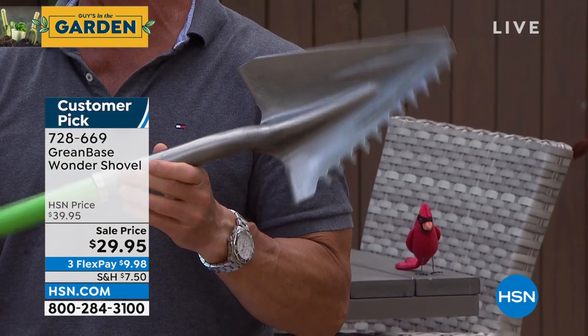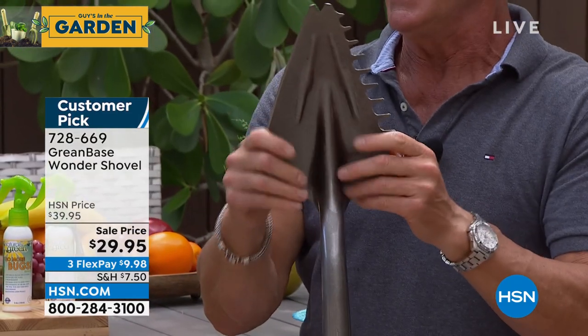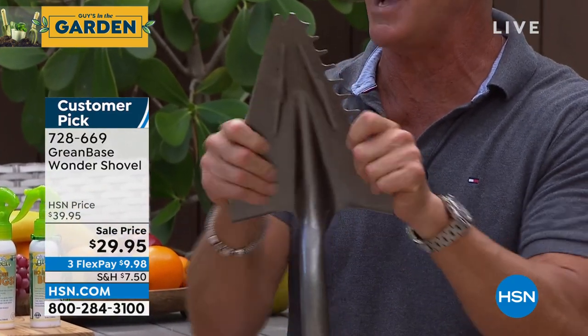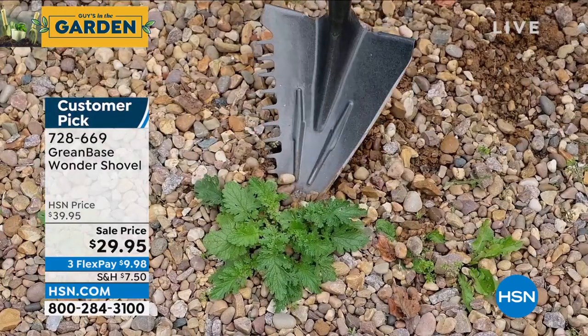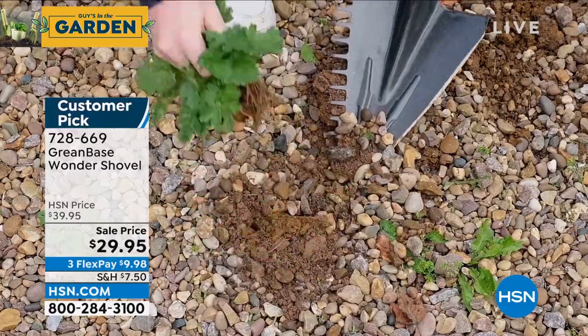Look at the shape — it's got this pointed hatchet shape. It is galvanized stainless steel right here on top. It's never going anywhere; it's extra thick. On one side you have saw teeth that'll go through any root, any branch, any tree, or leaves that have fallen down.